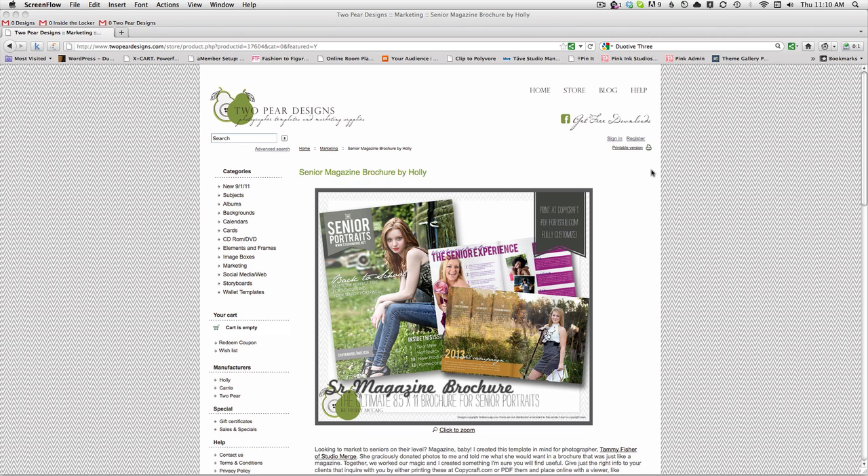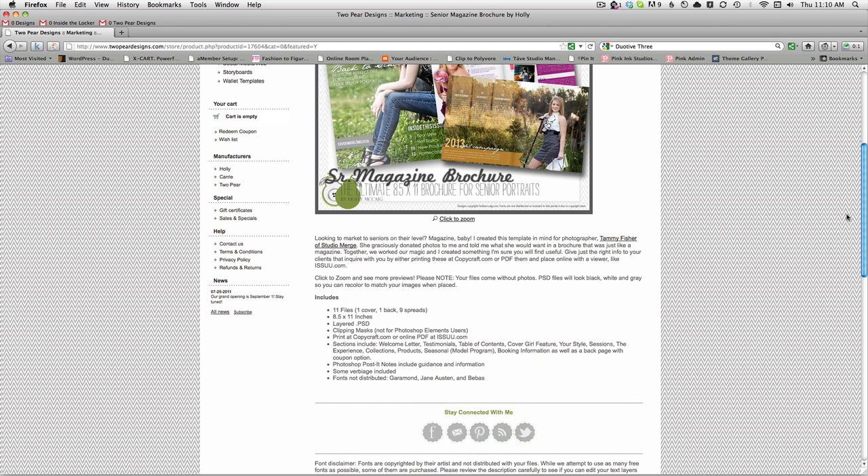It's I-S-S-U-U dot com. Anyway, I wanted to take a moment and show it to you. When you purchase this, you're going to get eleven files — a cover, a back, and nine spreads. They are layered Photoshop files with clipping masks already set up in the layers. Now the fonts don't come with our products because there are copyright issues. The fonts I used are Garamond, Jane Austen, and Beavis, and I believe they are all free — don't quote me, but I'm pretty sure they are.